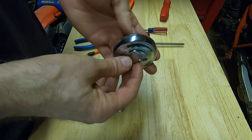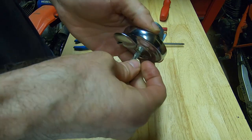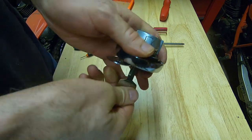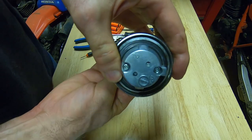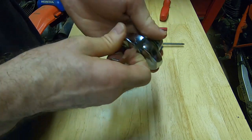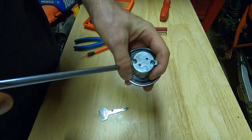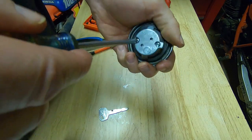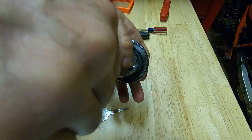This is a Kawasaki Vulcan gas tank lock and I want to show you how to disassemble it in this video. The reason you might want to disassemble one is they're easy to disassemble and you can get five of the seven wafers or cuts for a key if you ever lose your key. These locks are held together by two Phillips screws and most of the Japanese gas tank locks are like this one.